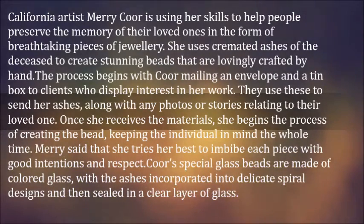Once she receives the materials, she begins the process of creating the bead, keeping the individual in mind the whole time. Mary said that she tries her best to imbibe each piece with good intentions and respect. Her special glass beads are made of colored glass, with the ashes incorporated into delicate spiral designs and then sealed in a clear layer of glass.